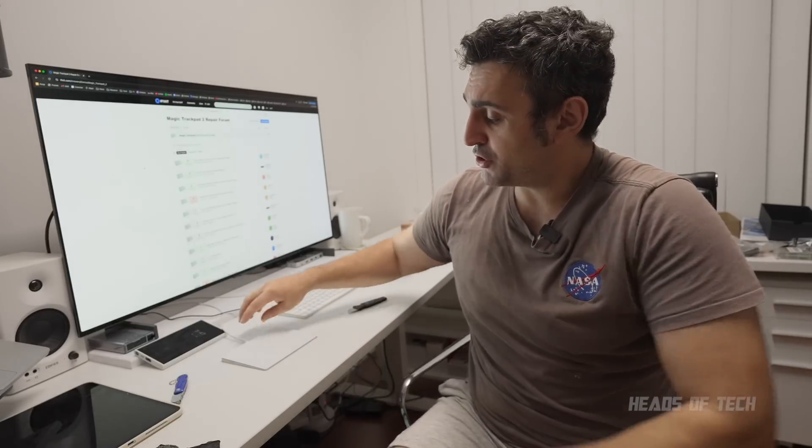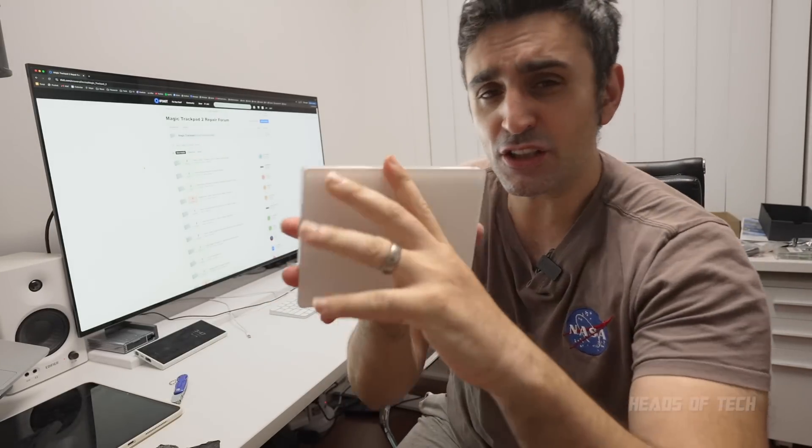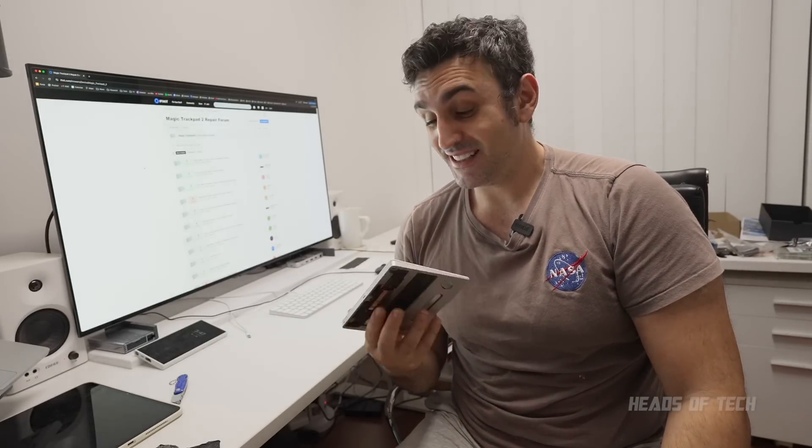Maybe in the future Apple will move away from these lithium-ion batteries or make it easier to disconnect them without it being a fire hazard. Let me know if you guys are using a Magic Trackpad and enjoying it, or if you've had these experiences and managed to repair it yourself. Hope you found this video useful — the trackpad is actually lighter now, which is kind of nice, even if at any moment the battery could have set on fire.